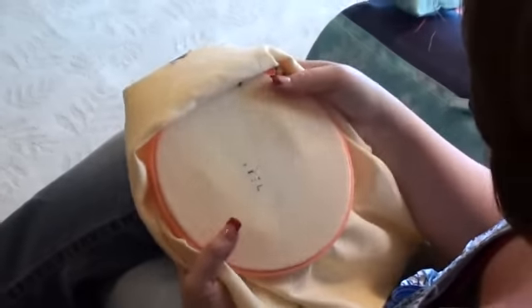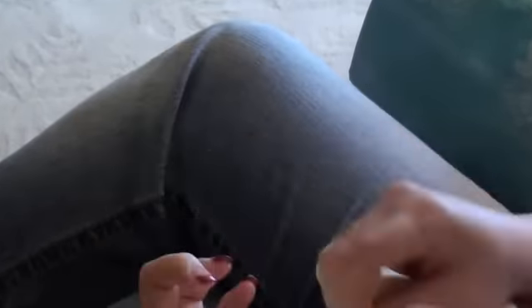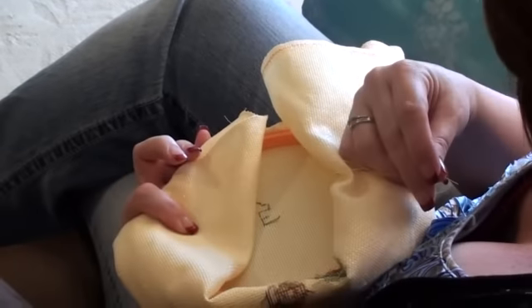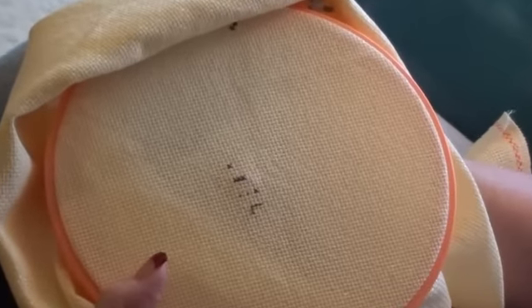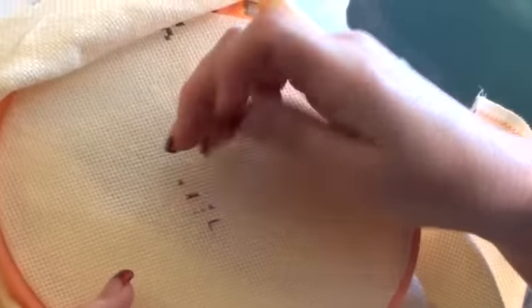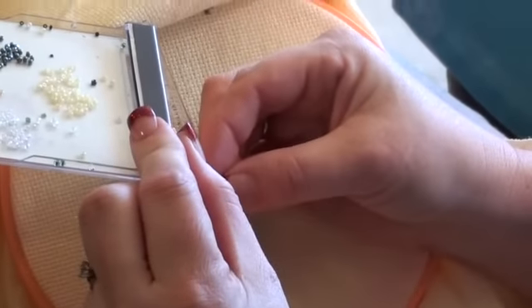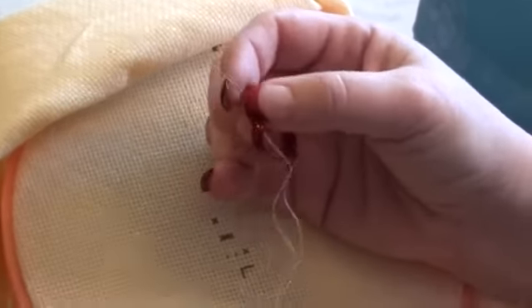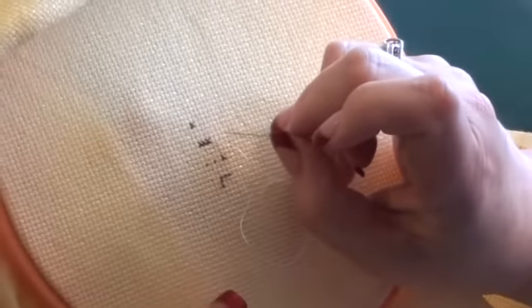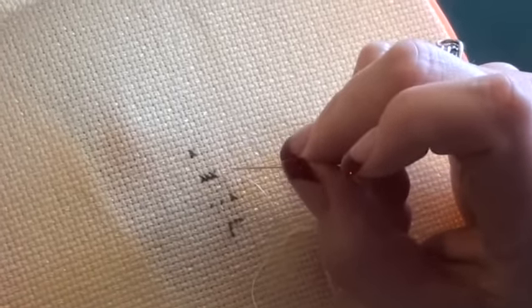Attaching beads is very simple to cross-stitch. You just use a half stitch to do it. I've anchored my floss on the back here. I'm going to come up through my fabric from the bottom, fish a bead off of my tacky bob on the end of my needle, and then complete the stitch with a half stitch, going back down through — and that attaches my bead.